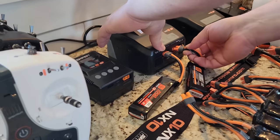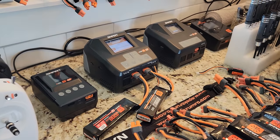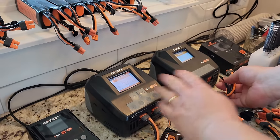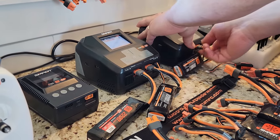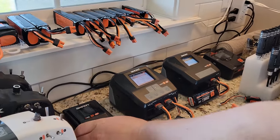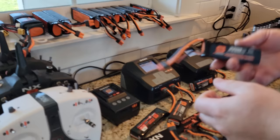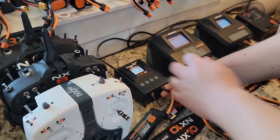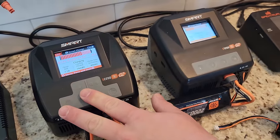I usually plug in the balance lead and the discharge lead and it goes to town. The S1200 is a little bit less because it's only one channel. This is a dual channel, 200 watts each. I like a dual charger because I find myself doing two at once. The S155 is a lot cheaper — it'll get you in but it's only 55 watts, single channel. We'll have links to all that stuff so you can see what's available.